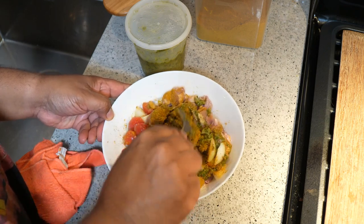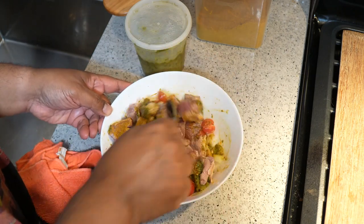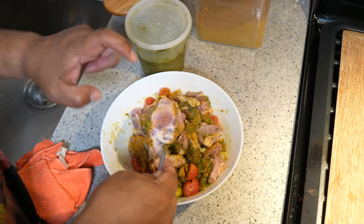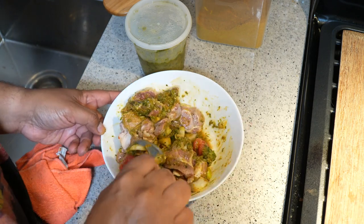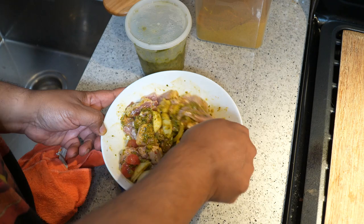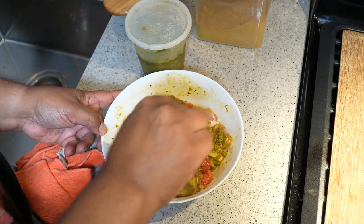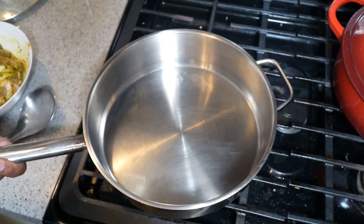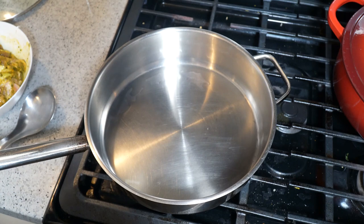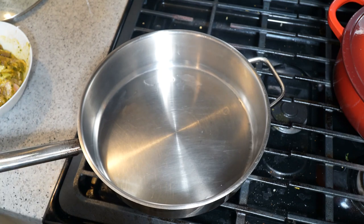We'll let that marinate for at least one hour. The tomato I used is straight from my garden — just some cherry tomato. You can see the bones from the shoulder; those are going to help with balance and acidity and help us create a lovely gravy. Keep it in the fridge while it marinates. Many of my recipes start the same way — I'm just representing the Caribbean how I know best.